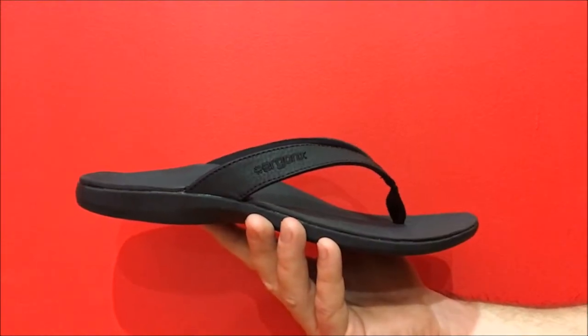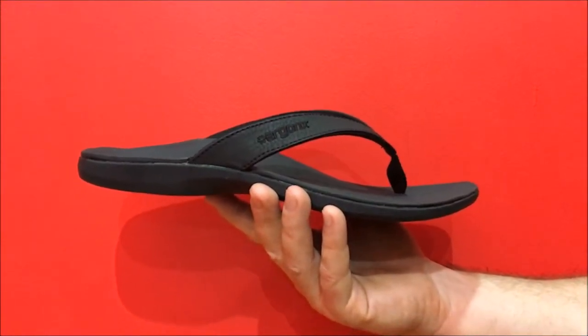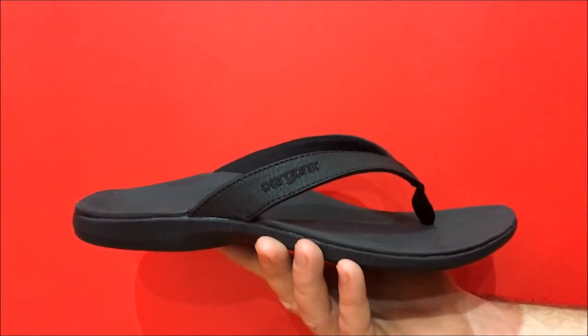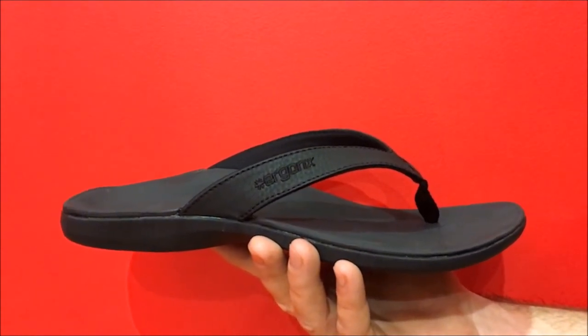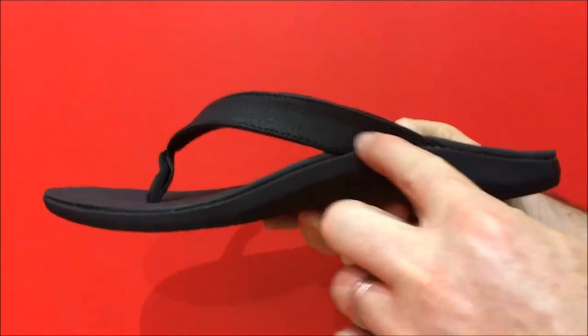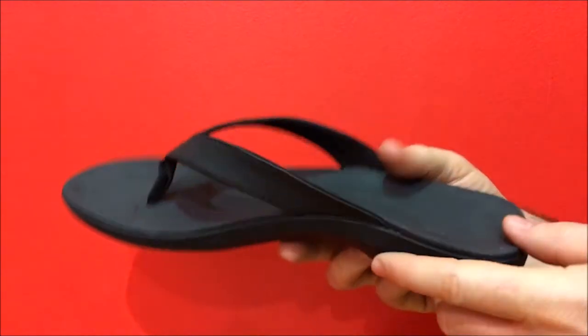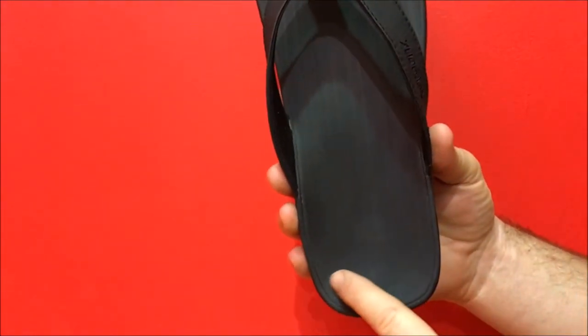Let's take a look at some of the features of the Men's Ultra Soft Thong. It has a leather neoprene lined strap with a nylon toe piece, which helps to improve comfort and limit irritation. It has a long high medial arch support which will help to limit overpronation and support the feet.